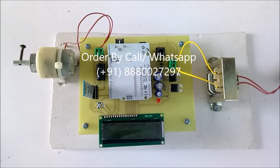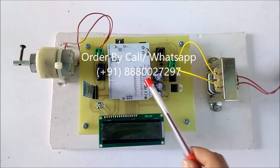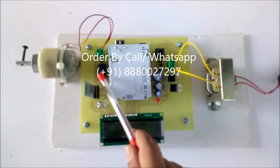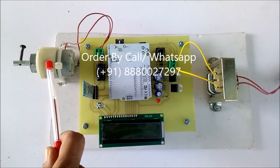Hello, this is model number 77, a 4-quadrant DC motor. First we will see the hardware part of this project: step-down transformer, voltage regulator circuitry, mainly the Arduino board, LCD, Bluetooth, L293D IC, and DC motor.